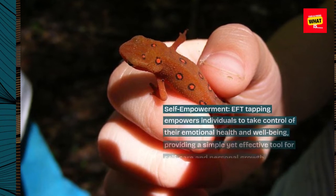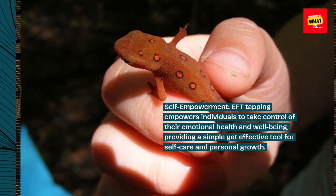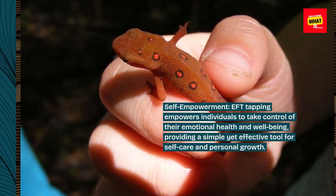Self-empowerment: EFT Tapping empowers individuals to take control of their emotional health and well-being, providing a simple yet effective tool for self-care and personal growth.